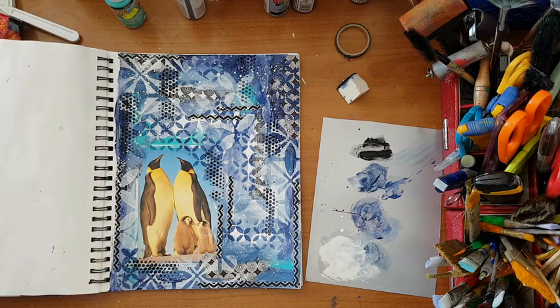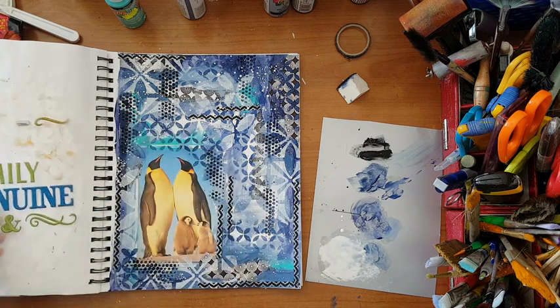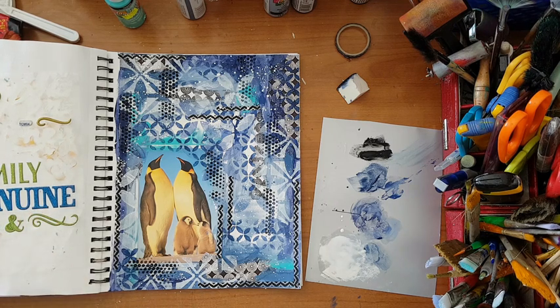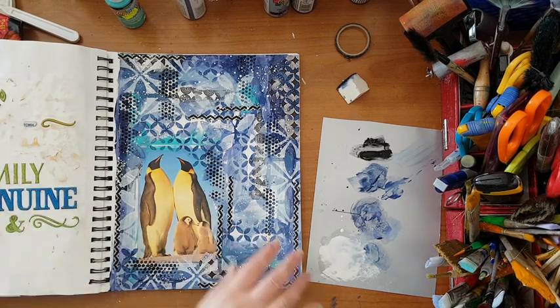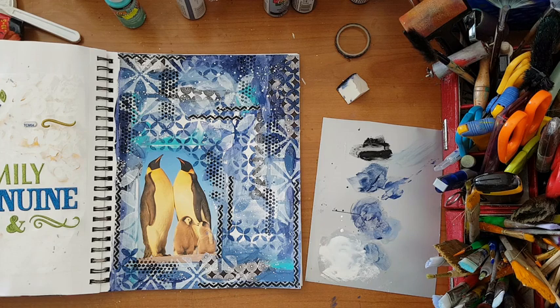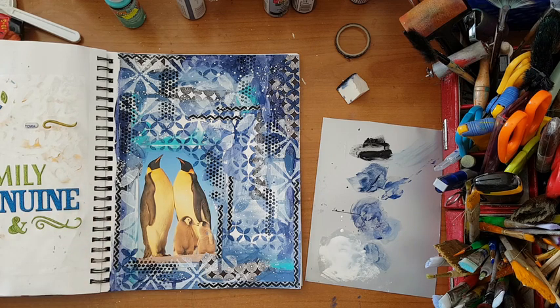For such a mess I really like this page. I just want to put some words - I've got this sticker that says 'family' but I don't like the color. With this kind of stickers the good thing is to use permanent markers or acrylic markers - you just go over them and put whatever color you want. Because I've got a lot going on here I'm thinking whether I need black or white. I'm going to let this dry and I'll come back with the solution for the words.